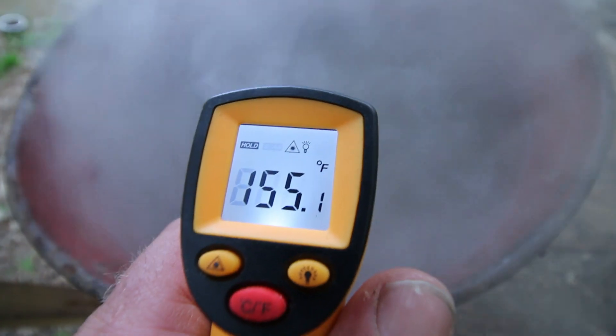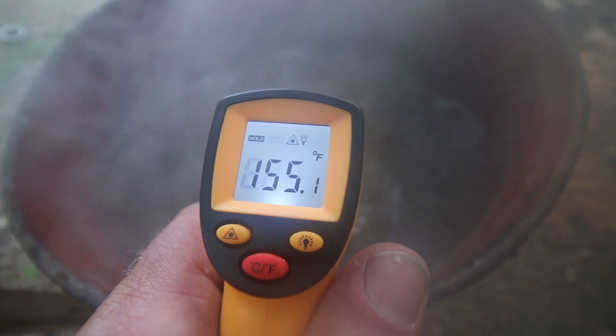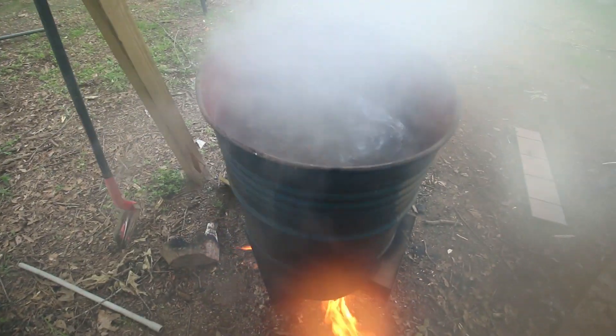All right, we're about three hours in and we're at 155°F. We could start a scald right now but everybody knows it's better to scrape a pig with a friend, so I'm waiting for my buddy Gerald to show up.